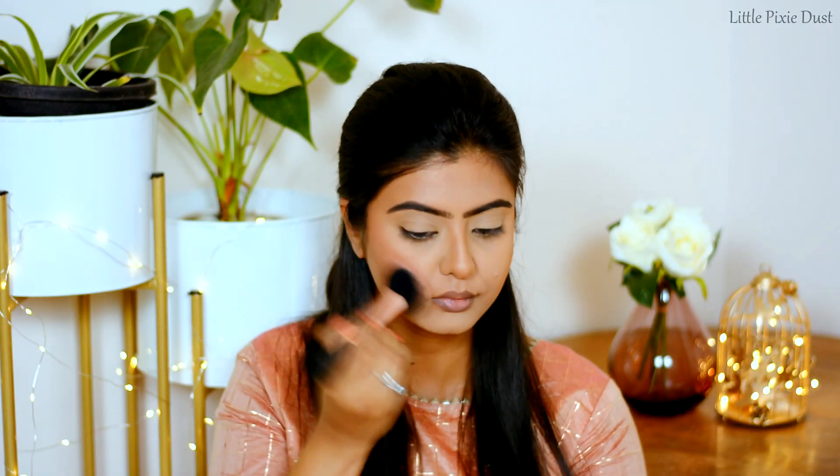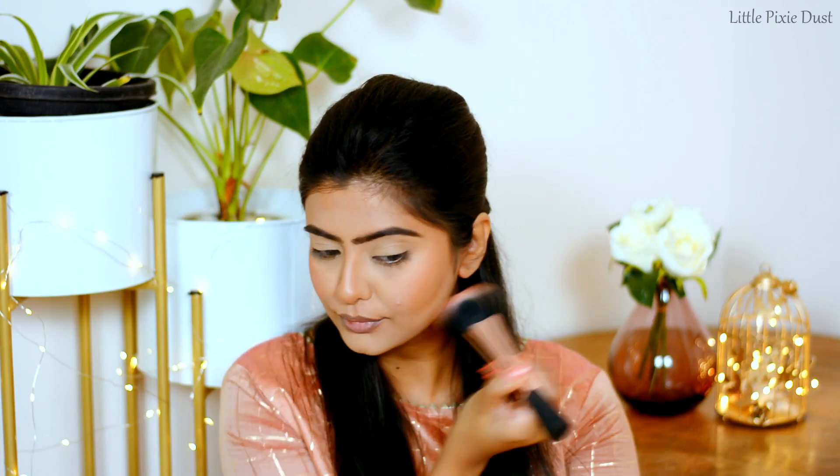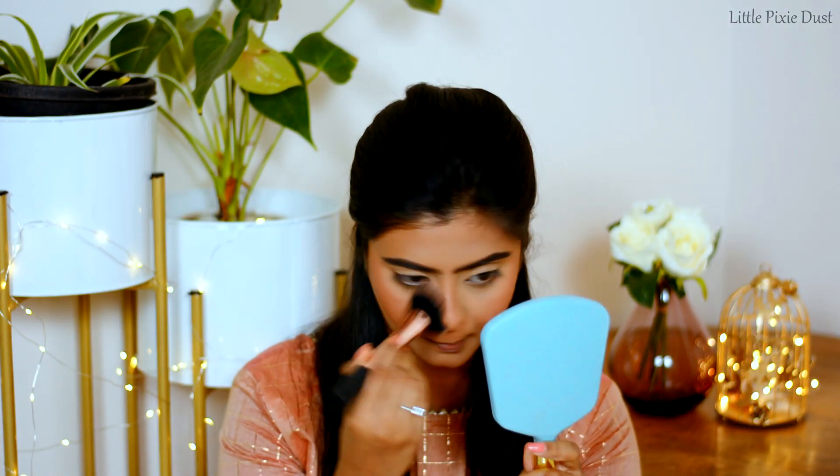For blush, I am using Wet n Wild Color Icon Blush in the shade Mellow Wine, and I will apply it to my cheeks.